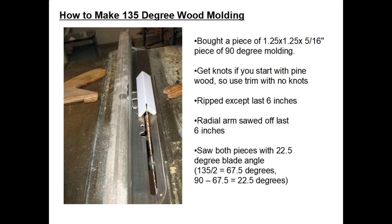I took this home, put it on the table saw, and ripped it as shown in the photo, except I stopped about the last six inches because I didn't want the pieces to collapse in the saw and get jammed up. I stopped with six inches left, took the piece, and sawed that last six inches off using a radial arm saw. Then I took both pieces, set the saw blade at 22.5 degrees, and sawed them to give the proper angle. For a 135 degree joint, you divide by two — each piece has to be 67.5 degrees — but you can't set the table saw to that; you have to set it at 90 minus 67.5, which is 22.5 degrees.